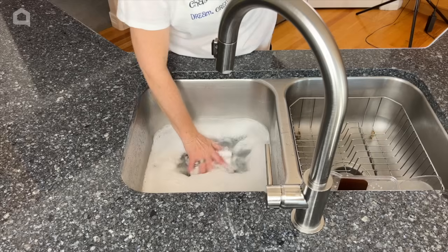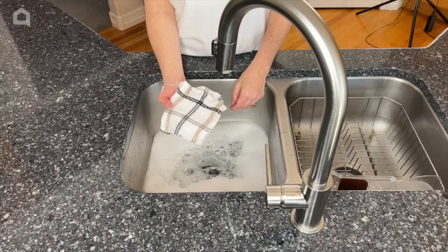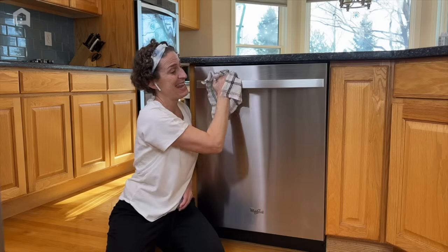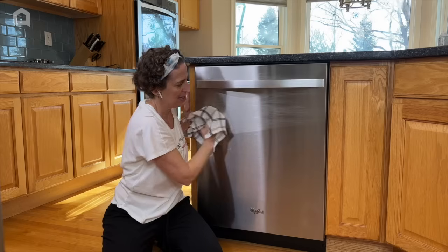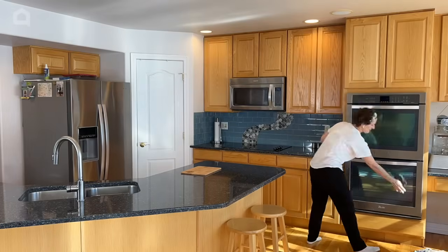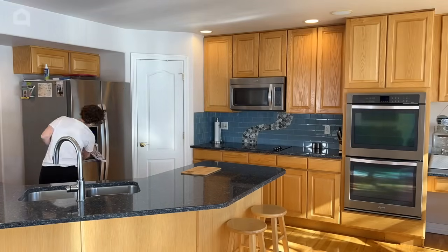Take a clean rag, dip it in the soapy water, and start wiping down your appliances. Note which direction the grain goes. We're going to hit the top to get all the gunk off where our hands grab the most, as well as the handle — this is the most germy. Continue wiping with the grain, getting any drips, blotchiness, or anything stuck on it all wiped off first.